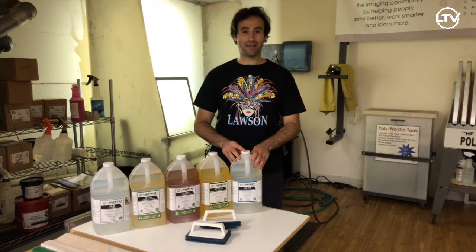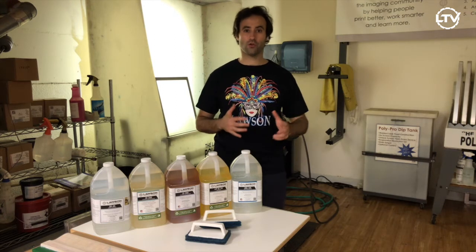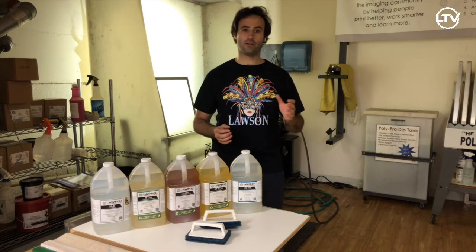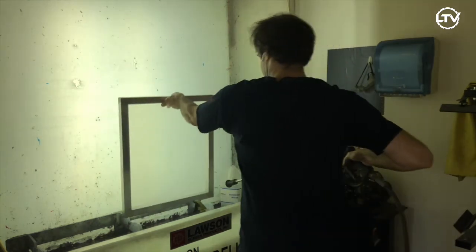MD100 is a mesh degreaser. You use this on a clean screen to wash away any dirt or oil particles. This helps create a good surface for your emulsion to adhere to the mesh. Using MD100 is simple.